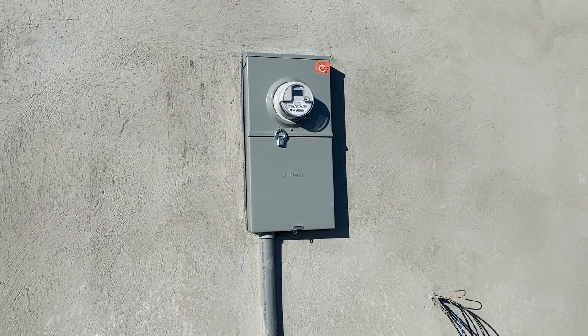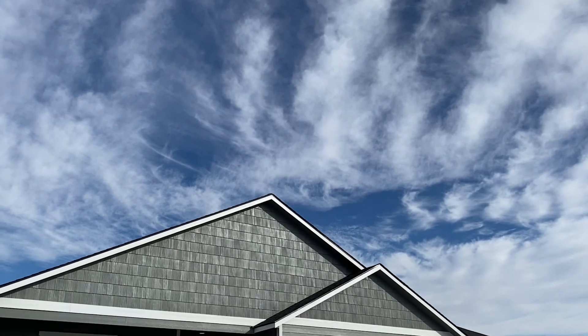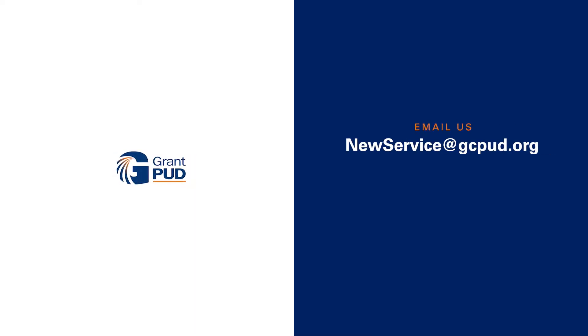Grant PUD will dispatch servicemen to install the Grant PUD meter and complete the connection, usually within two to three business days from L&I notification. If you have any additional questions, email us at newservice@gcpud.org or call 509-766-2501.